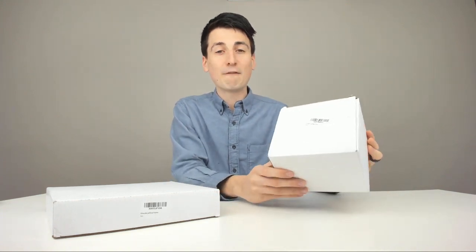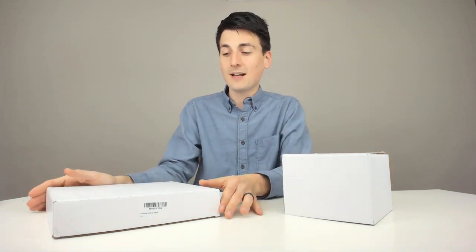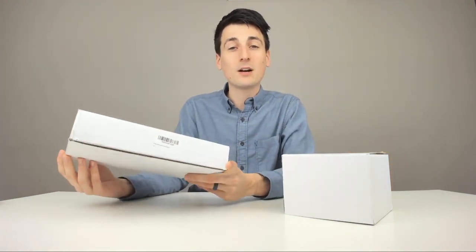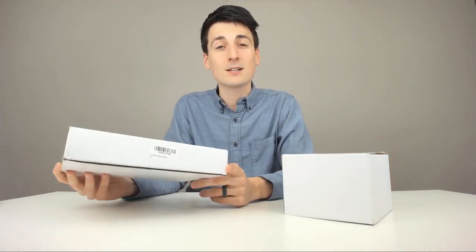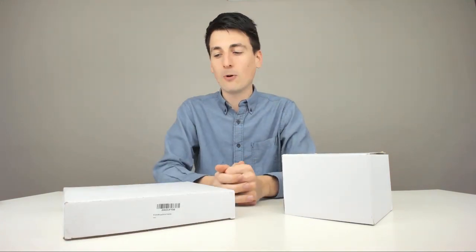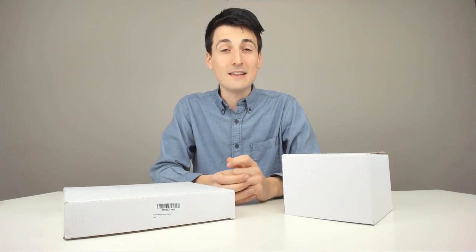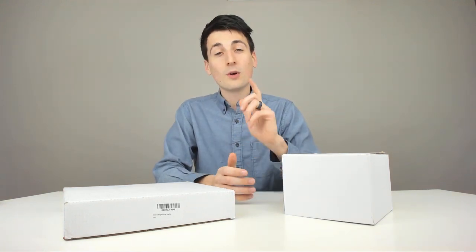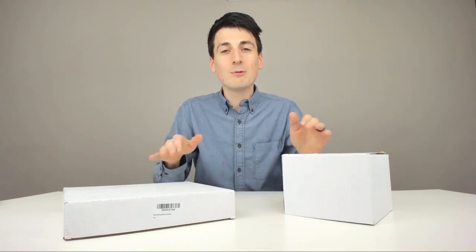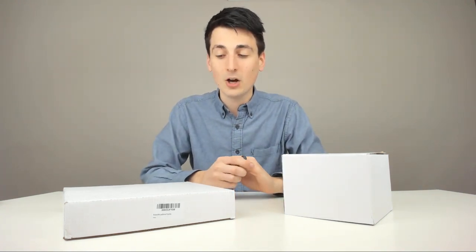First item we're going to look at today will be a Friends coffee mug from the Central Perk. The second item we're going to look at today is a replica picture frame that hangs on Monica's apartment door. It's that yellow picture frame that goes right over the peephole. Love that. Really excited to see the quality of that in this video. I did receive these products to review, but any opinion expressed in this video is strictly my own.